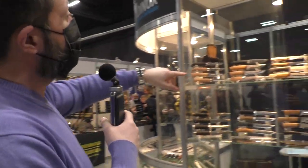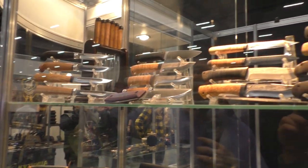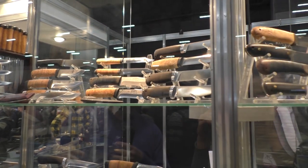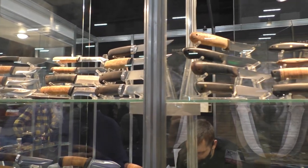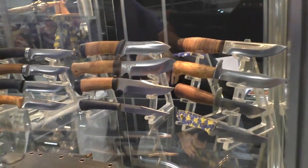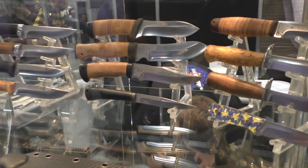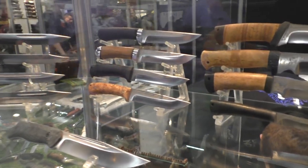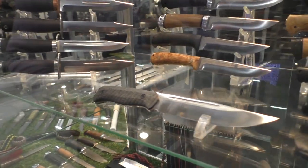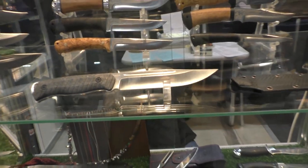Here you can see the blades, the fixed type blades. It's a company AIR — A and R company — very famous for fixed blade knives in Russia. As you can see, a lot of Russian fixed blades have these traditional birch tree handles. Nowadays there are also modern materials like carbon fiber and G10 being used, but by these handles you can always distinguish the Russian type of knives.